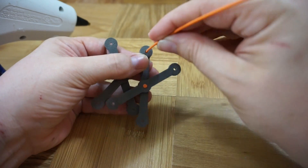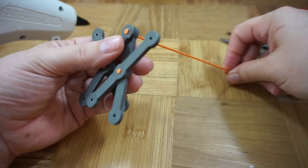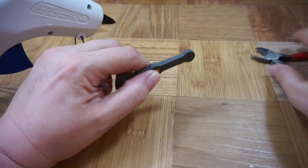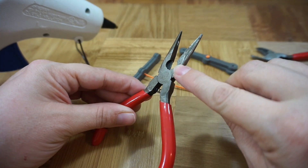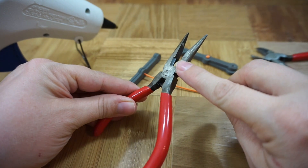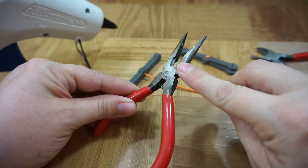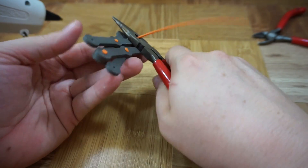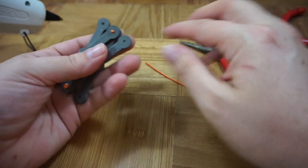Thread it through the pieces you want to attach, and then cut off the extra. Simple snips work fine, but on some pliers with wire cutters, you'll notice that the blades are closer to one side than the other. I've found that putting that closer side flush with the material gives just the right amount of filament to form the other head of the rivet and give it a nice snug fit.